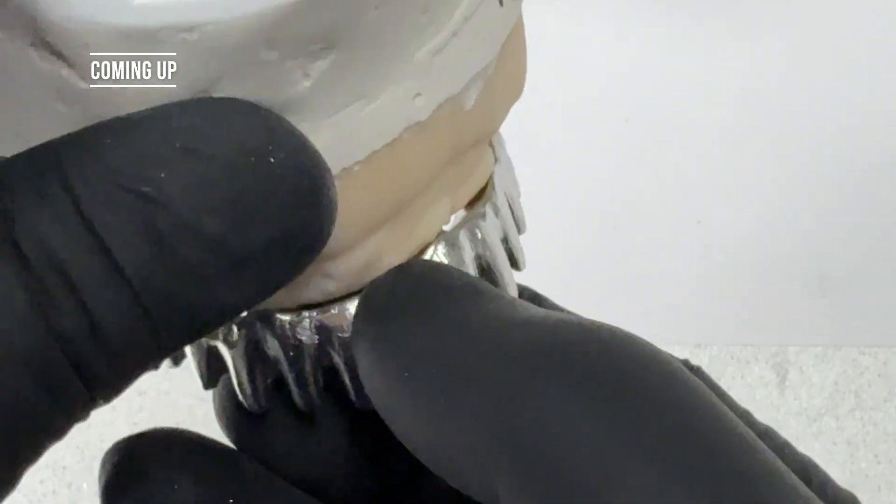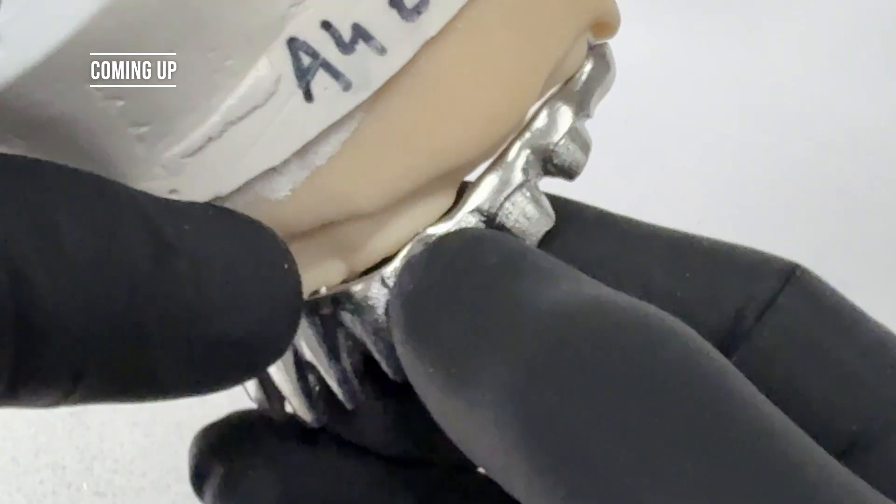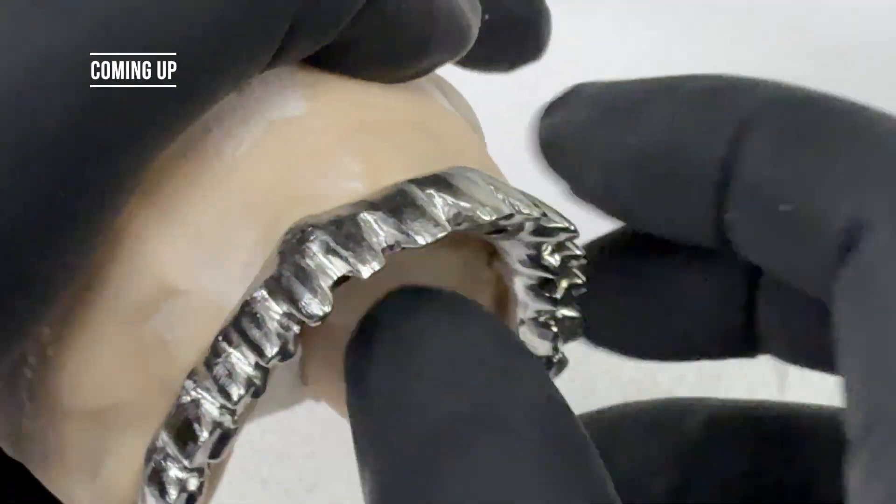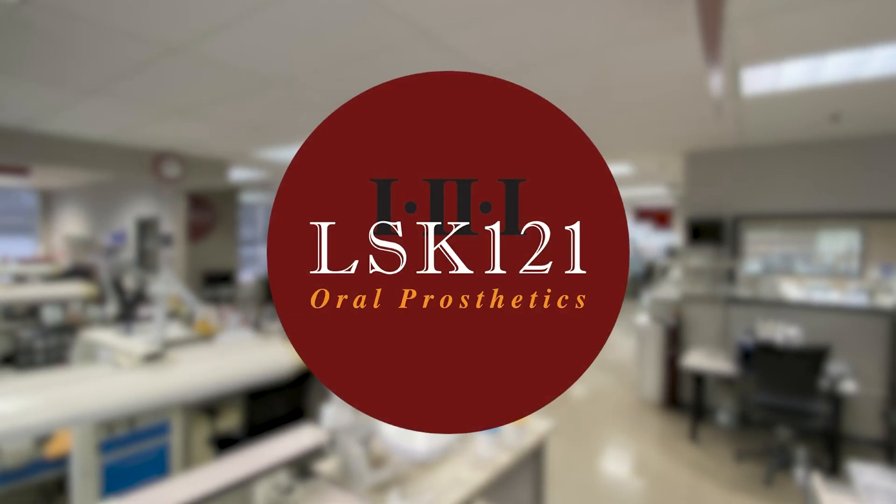Then after I trim it, I can show you guys how much to make this really cool stuff. So I show them a lot of our grinding stuff.